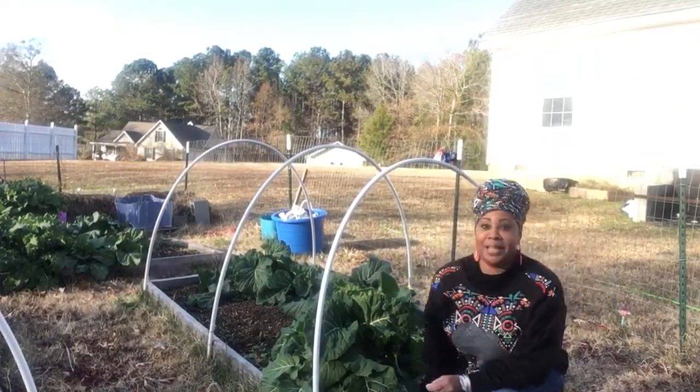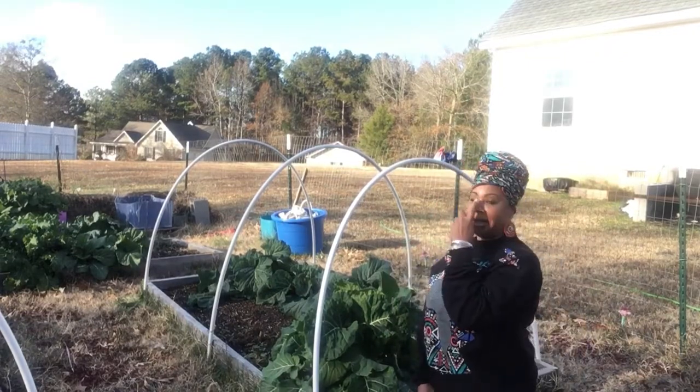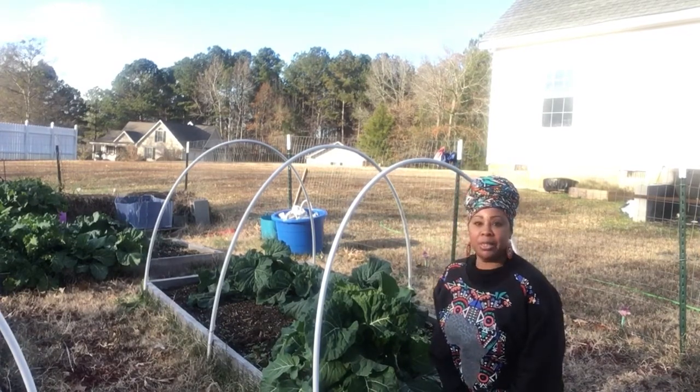All right family, it's Essie the Homesteader out here getting some collard greens today. I hope everybody is having a great Tuesday. So I said let me get out here and harvest some greens.